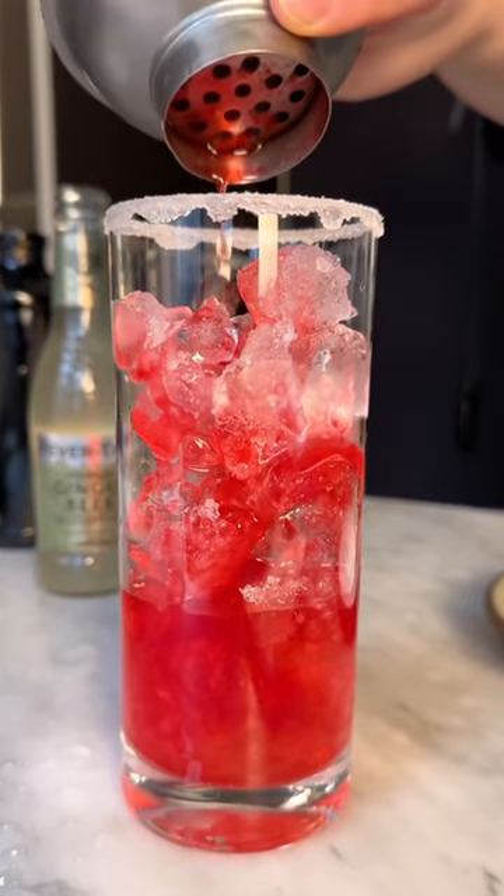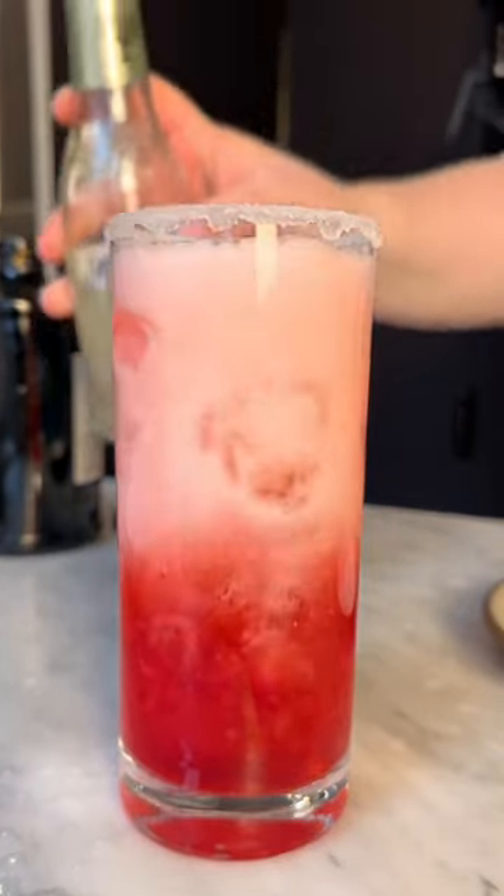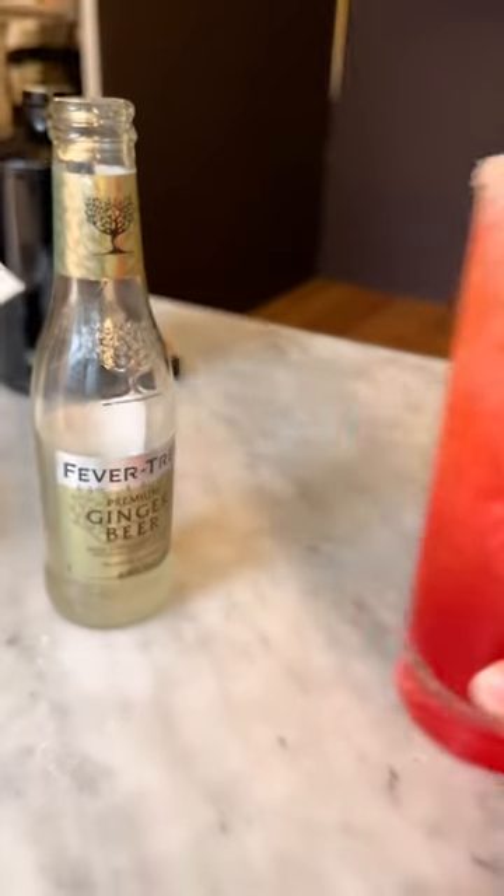Then top off the cranberry vodka syrup with Fever-Tree ginger beer, and garnish with some fresh cranberries and a sprig of rosemary.